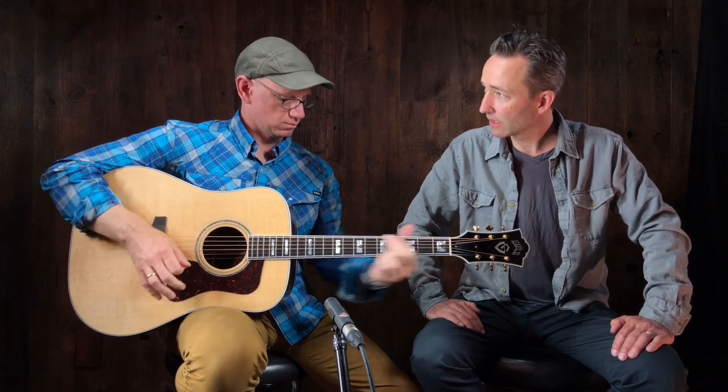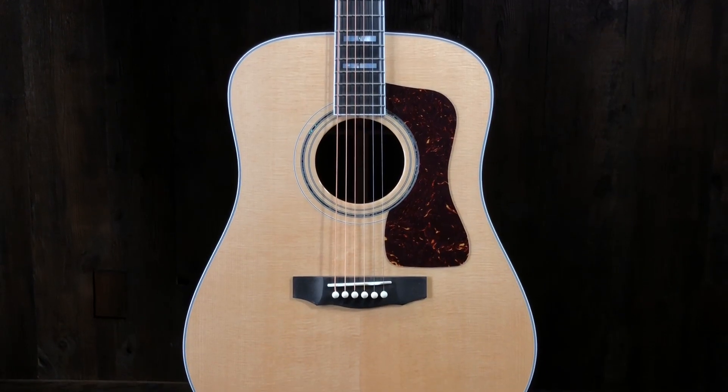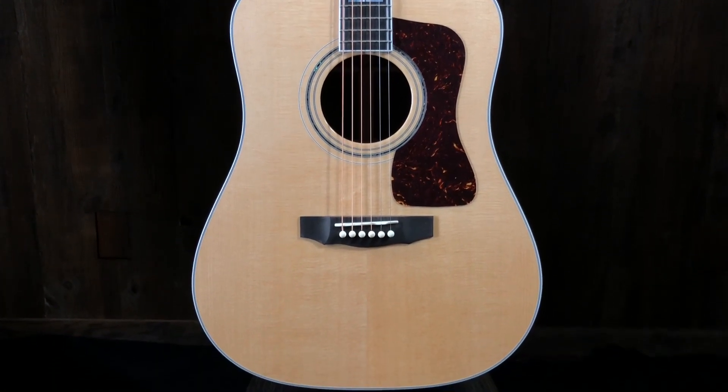It's certainly a classic dreadnought. Did your dad have one of these? He did — I'm not sure if it was a D55 but it was a big old Guild dreadnought that I didn't like to play so much because it hurt my fingers when I was a little kid with these big steel strings. I cut my teeth on a '74 Ovation. But this is a fantastic guitar — great and plays really well.